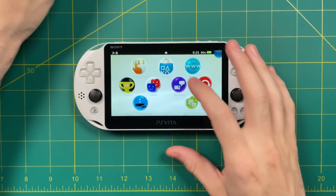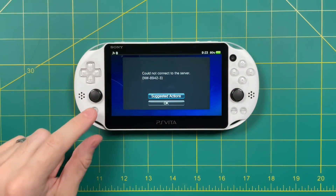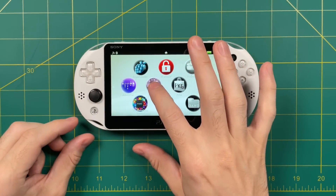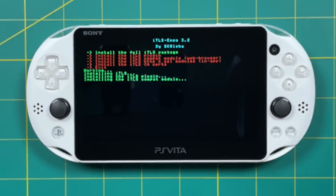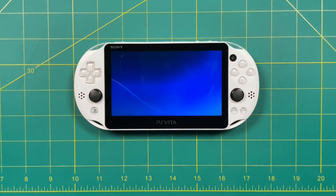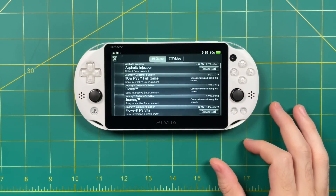Now let's try out the PlayStation Store. When you first do a jailbreak, it's probably not going to have access to the PS Vita store, and the reason is because of security permissions. What you want to do is open up the ITLS Enzo app, and once you have it open, go ahead and install the full ITLS package. It's going to restart the system for you, and that's it — you're actually done. Now when you access the PlayStation Store, it's going to boot right into it. You can browse and buy new games, or go into your downloads list and download previous purchases.